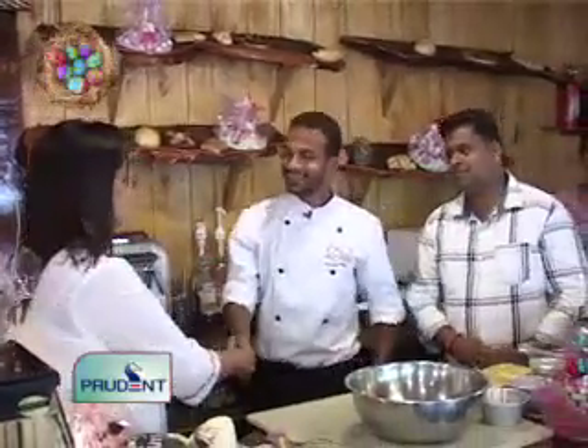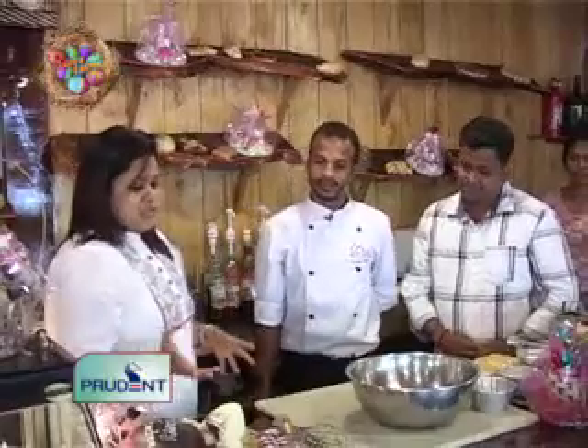Hi, Savio. Welcome to our show, Ernesto. Thank you very much. So, what is special this Easter?